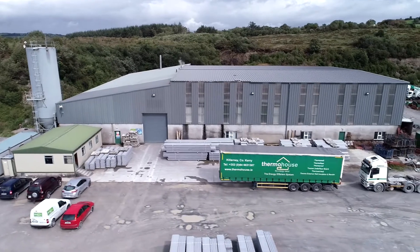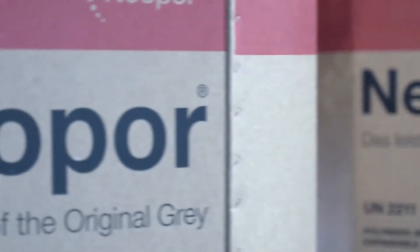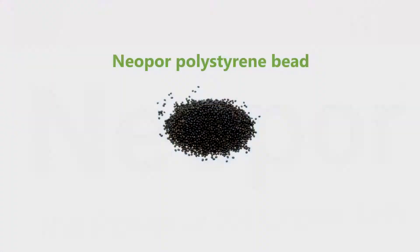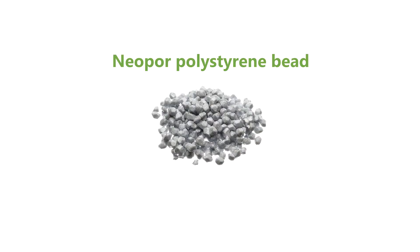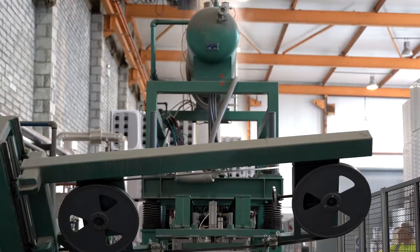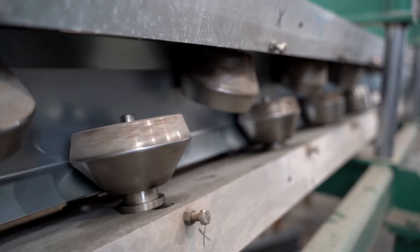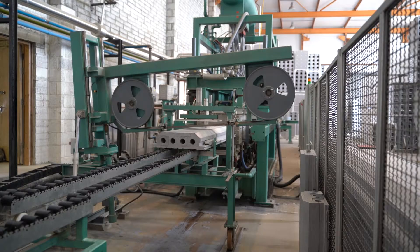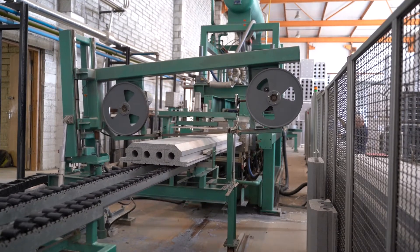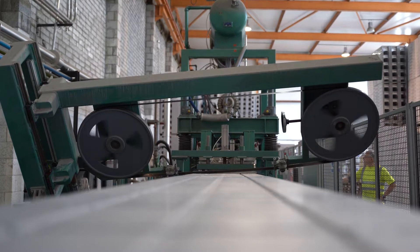Our ThermoFloor panels are produced in our Irish manufacturing facility in Killarney, County Kerry. The manufacturing process begins with neopore polystyrene bead. Using steam, the EPS bead is expanded to 10 times its original size. This highly insulated material is injected into a mould to create the panel form. Each panel incorporates two cold form steel C sections for rigidity and strength, and can be manufactured to any length based on customer specifications. The ThermoFloor panels are produced in two different depths: 160 millimetres and 210 millimetres.